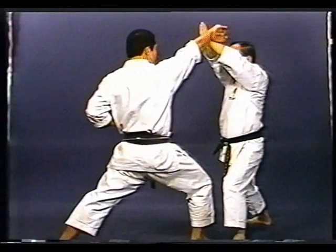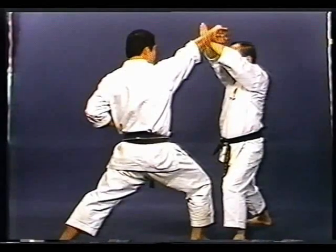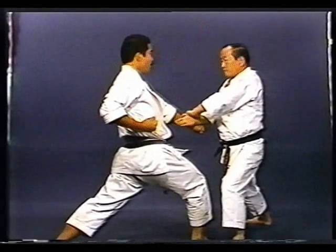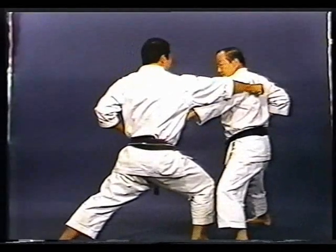After Jodan Juji Uke, strike down the opponent's fist which is thrusting towards the pit of your stomach. Then redirect the right fist to the side with Tsuki Uke.